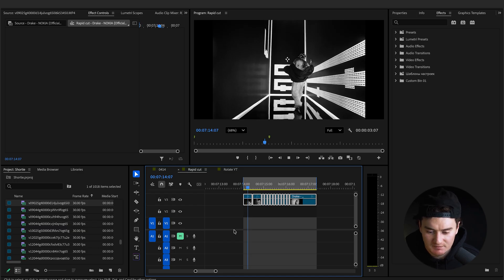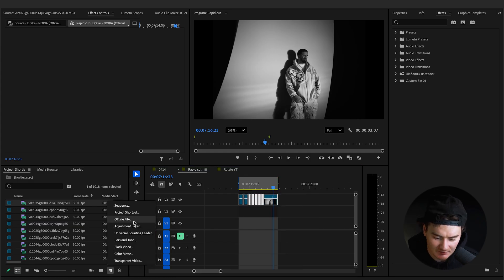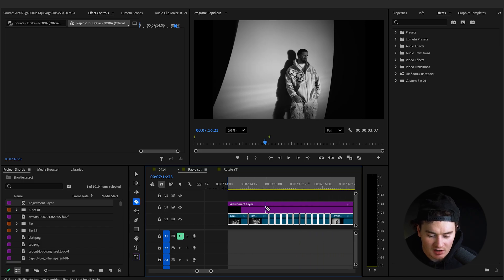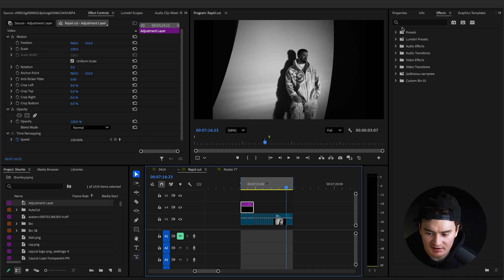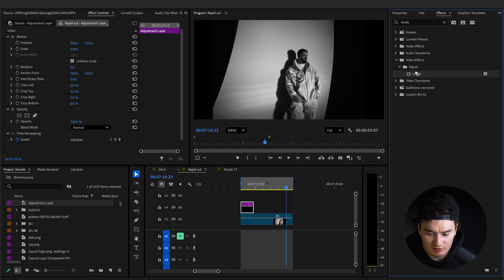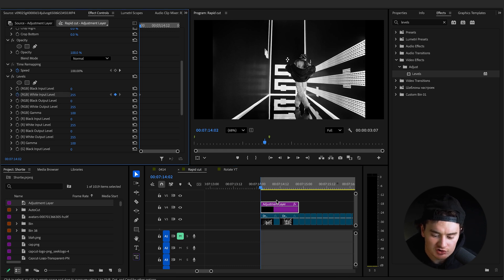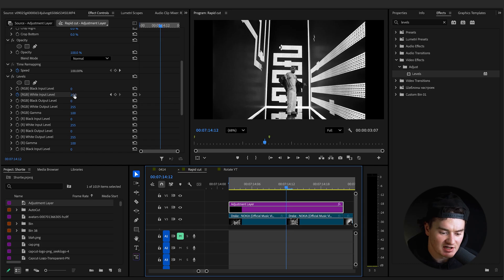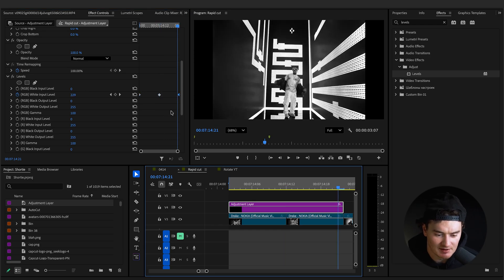Create a new adjustment layer, drag it above your clips, and cut it so it's only over the first two clips. Select it, go to Effects, search Levels, and add Levels to the adjustment layer. Go to Effects Controls, scroll down to White Input Level, set a keyframe at 255 at the very start. Then go to where the two clips intersect and change the keyframe value to zero. You can duplicate the first keyframe and move it to the end of your adjustment layer, or just type in 255 at the end.